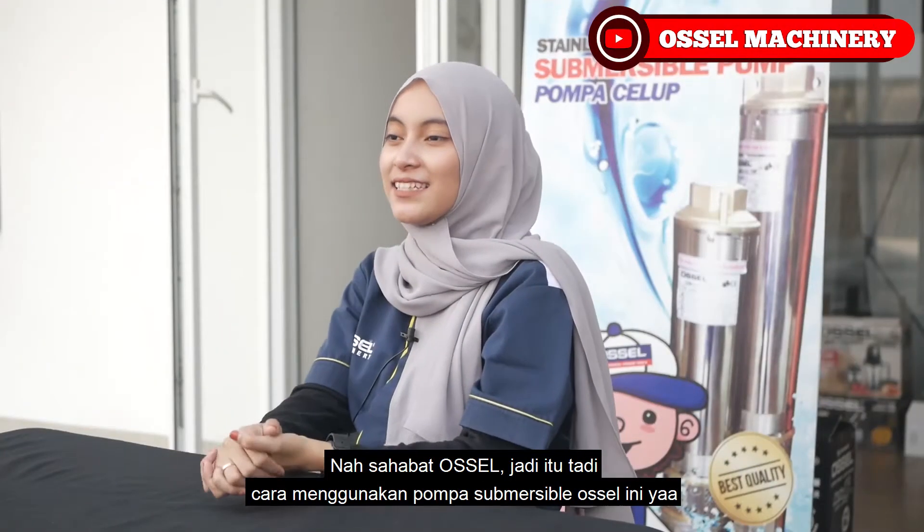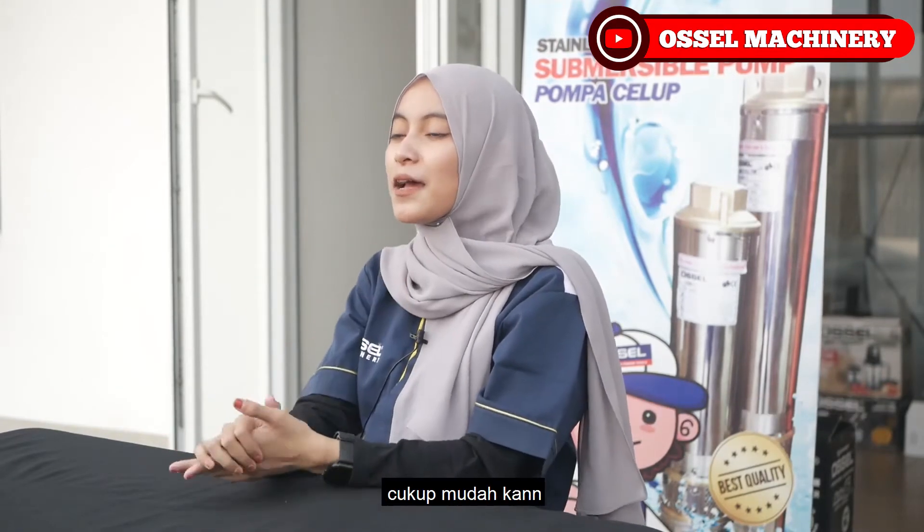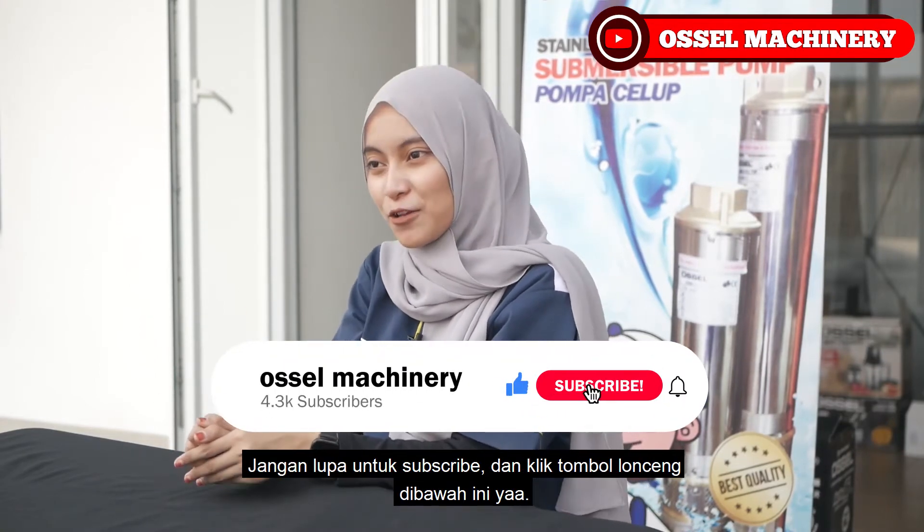Nah sahabat Osel, jadi itu tadi cara menggunakan pompa subversible Osel ini ya, cukup mudah kan? Biar gak ketinggalan video terbaru, jangan lupa untuk like, subscribe, dan klik tombol lonceng di bawah ini ya.